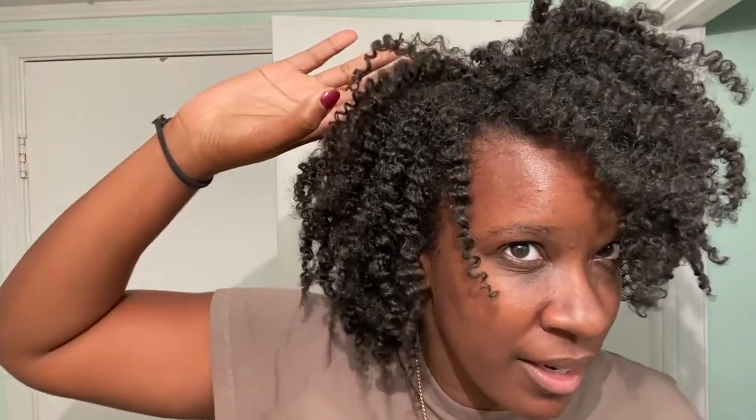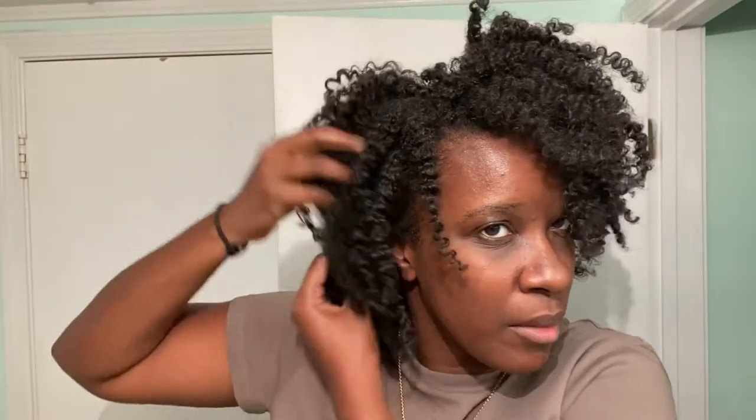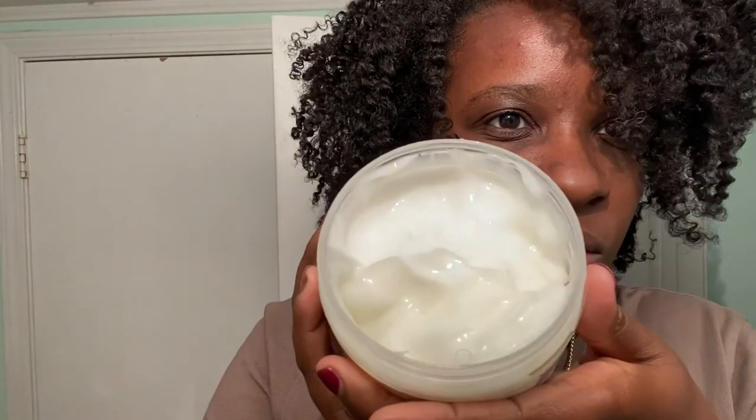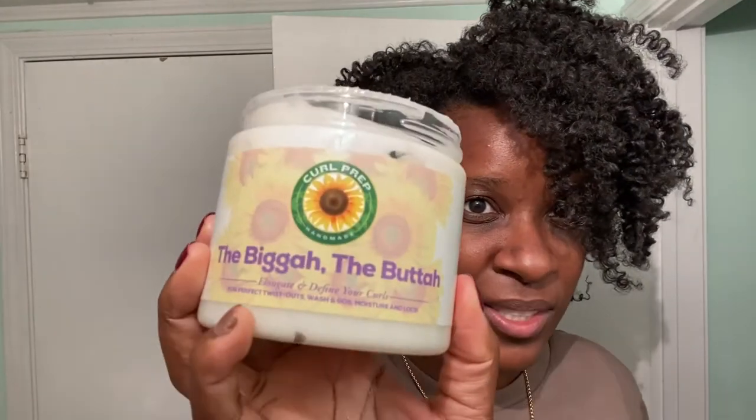Even being heavy-handed, I didn't use a lot — I only used what fits in the cap. Look what's still left in the jar — this is my first time using it ever. This is Curl Prep: The Bigger The Butter. It says it elongates and defines your curls, and my curls are definitely defined. My hair was in a wash-and-go state so there's some shrinkage, but you can tell it's thick — it has volume and length. Y'all can also use this for wash-and-goes and for locs, but I'll stick to my twist-outs.